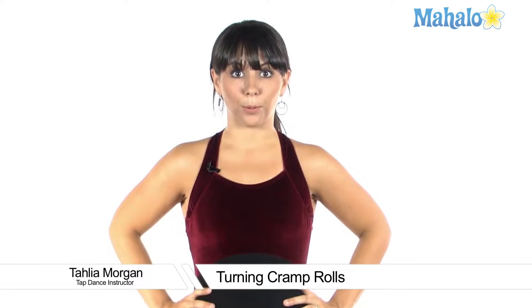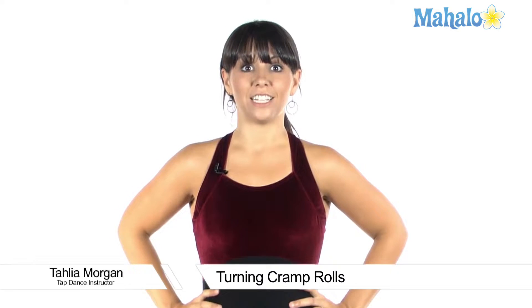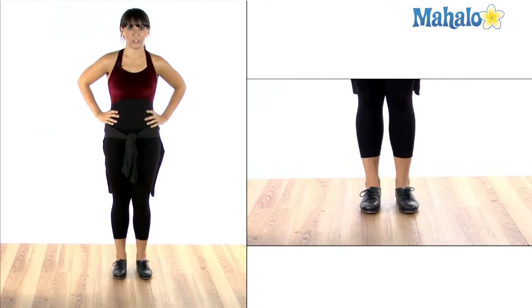How to do turning cramp rolls. We're going to start by learning a basic cramp roll and then turn it into a turn. A basic cramp roll has four sounds: two toes and two heels.